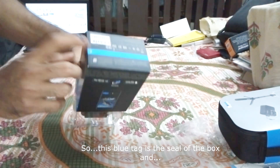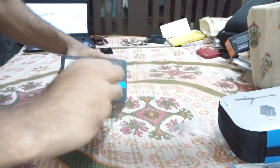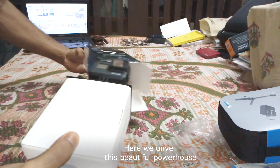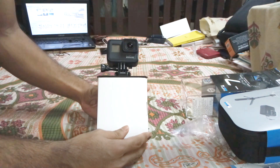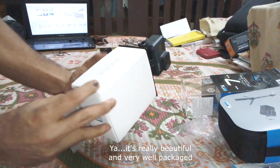This blue tag is the seal of the box. Here we unveil this beautiful powerhouse — yeah, it's really beautiful and very well packaged.